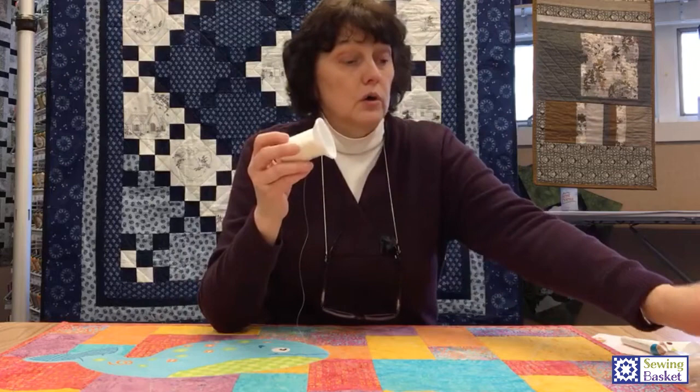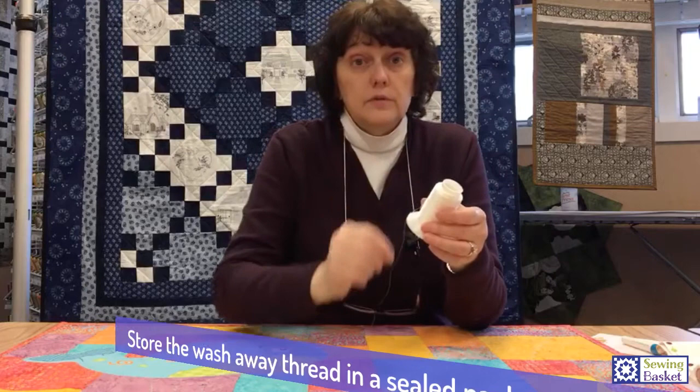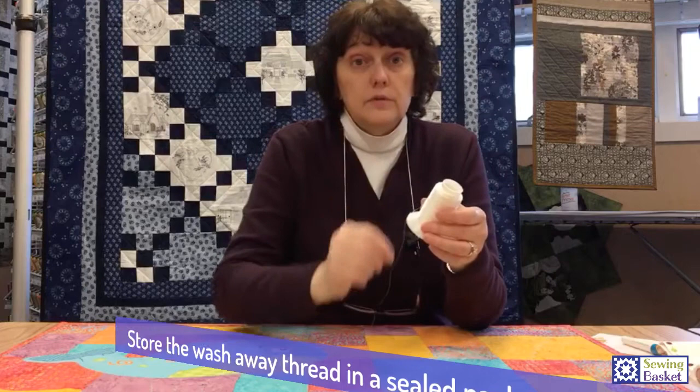When you store wash away thread, always keep it in a plastic bag — it comes in a little Ziploc bag. It is water soluble and will wash away completely, so don't lick your finger to thread your needle with it, because it melts on your tongue. Go ahead and stitch, then store it in a Ziploc bag. Here in Wisconsin, if your sewing room is in your lower level, it can get damp, and this can start to deteriorate in the dampness. Store it in a plastic bag and it'll be just fine.